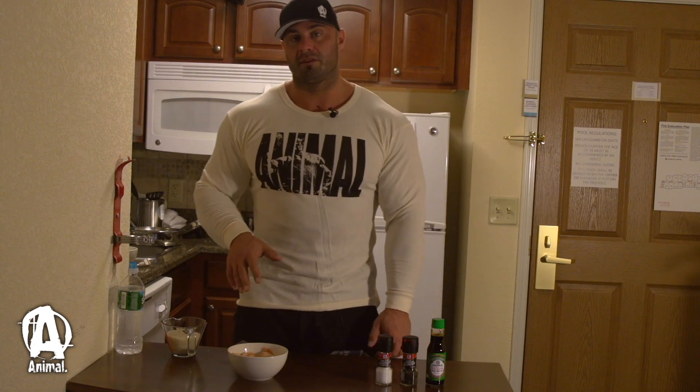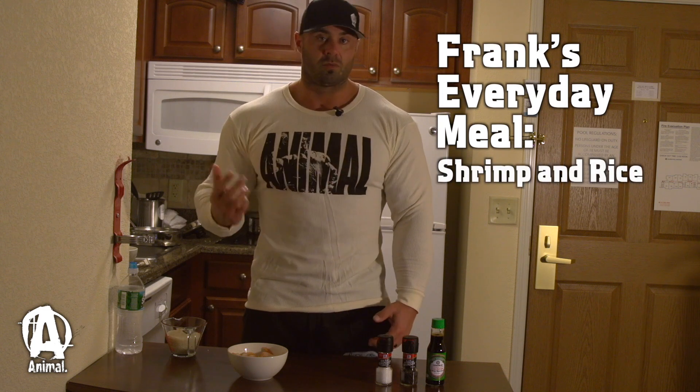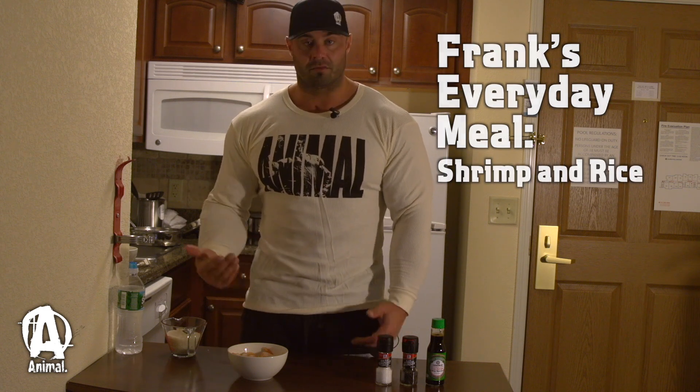Today we're making shrimp and rice. This is one of my favorite meals. I eat this every day, sometimes twice a day. Super easy to make and it still tastes good.